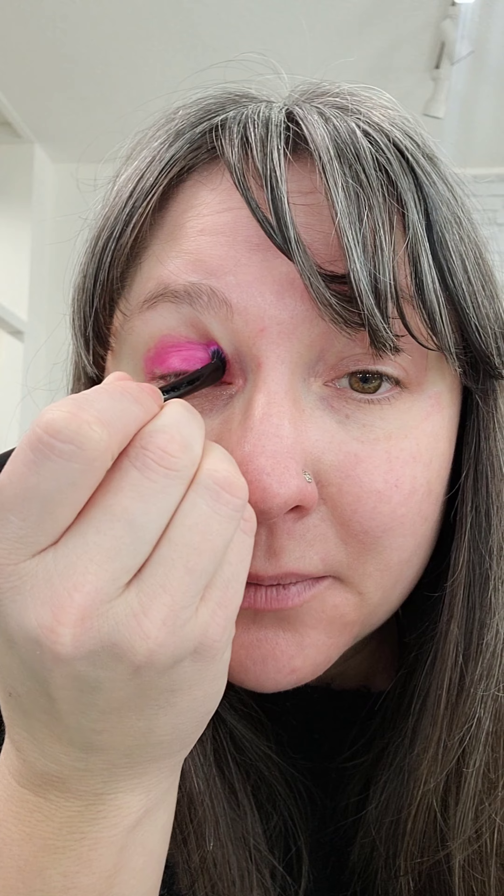Now that we have our lid completely opaque, I'm gonna apply a little bit more product to my brush, hugging it vertically behind my eyeball and blending back and forth. Then at the very edge, I'm just gonna lightly feather it up so that edge is completely seamless and blends off into my natural skin.